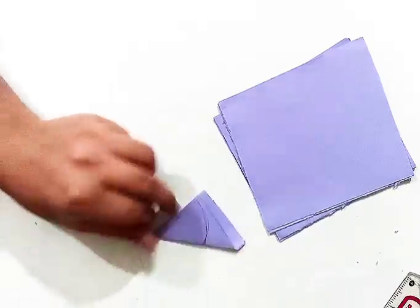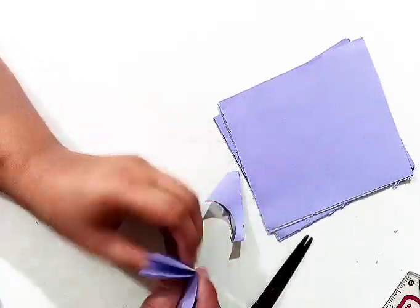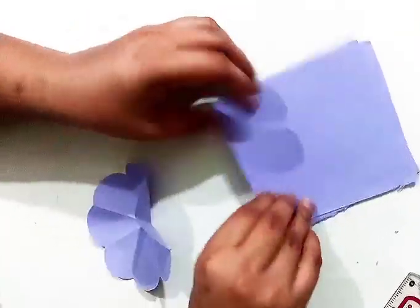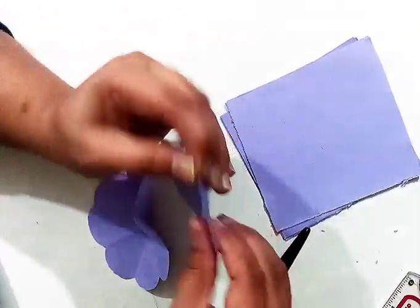If you are making these flowers for the first time, you can also draw with a pencil to make the flower more clearly, accurately and neatly.